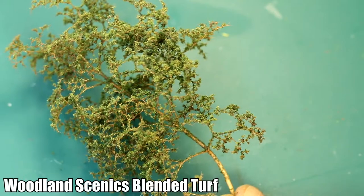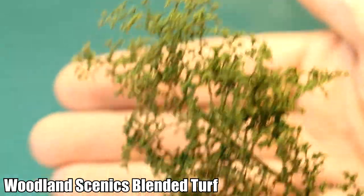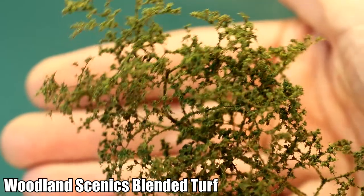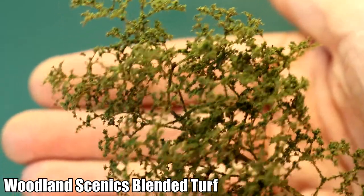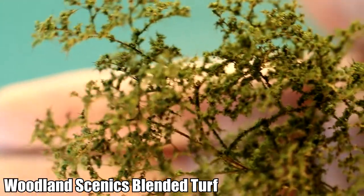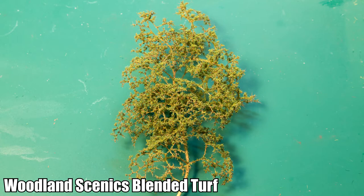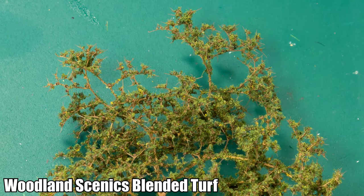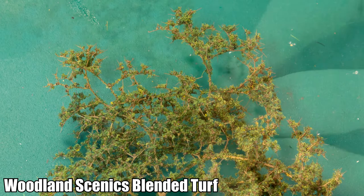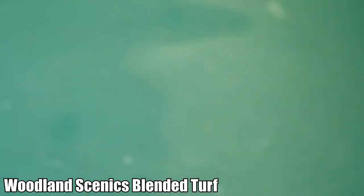Here is the tree with the blended turf. This doesn't look bad - it's got a different, much clumpier appearance compared to the other trees. The blended turf seems to have stuck a little bit more to the branches compared to the other methods. Because it's quite fine, it has stuck much more to those branches, as you can see especially on the close-up. That's not necessarily a bad thing - trees do have moss and things growing over them, especially in jungle or tropical conditions. So it depends on what you're looking for. The colour is quite uniform, but it doesn't look bad.